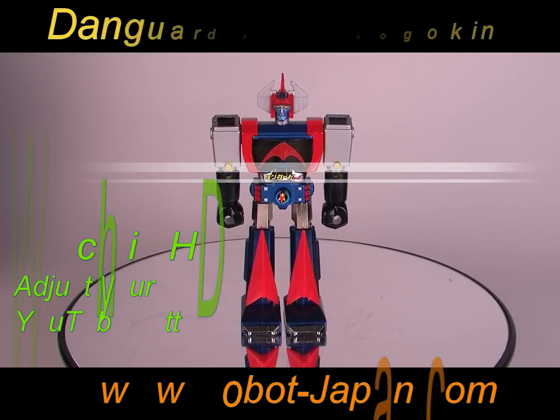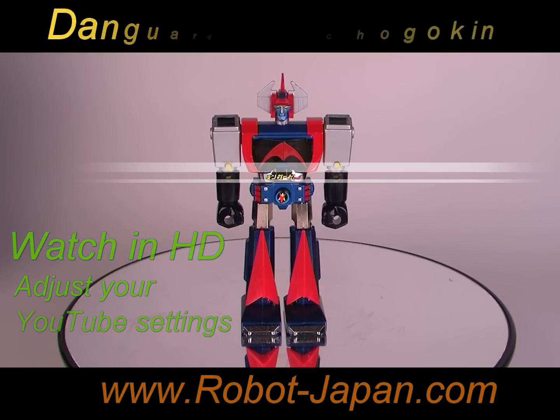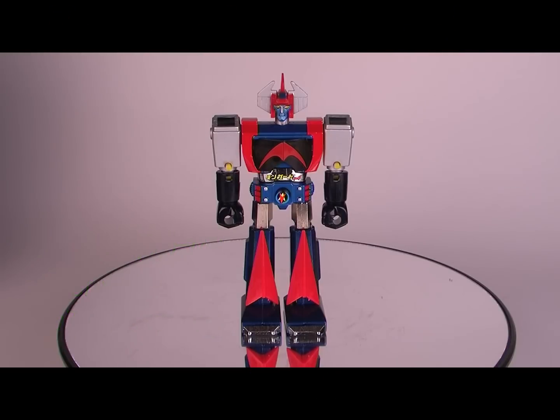Greetings from Robot Japan. Today we've got the GA-78 Dangard Ace. This is the standard size toy. People affectionately call it ST size, but that actually just means it passed the safety test. Standard size Dangard Ace.